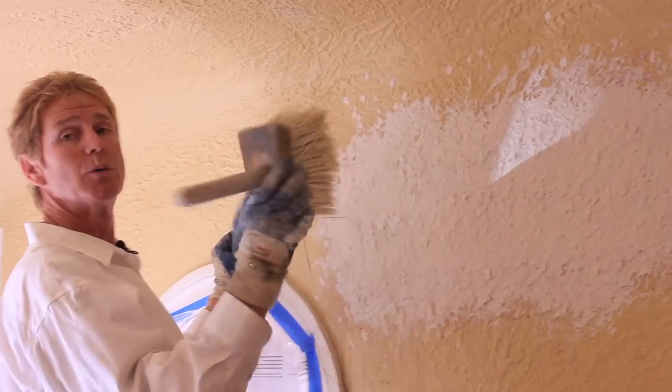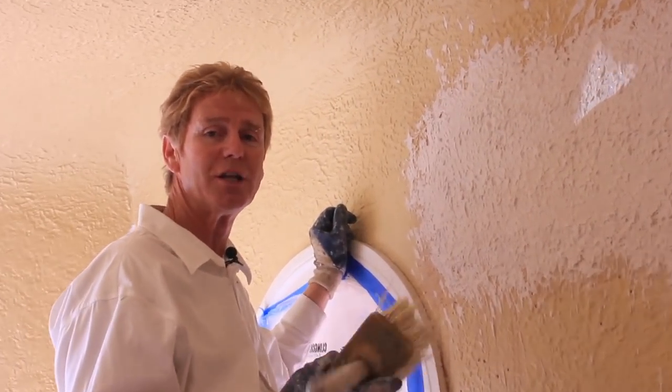My name is Kirk, I'm with Kirk Giordano Plastering. We thank you folks for watching, and as usual we'll see you guys on the next one.